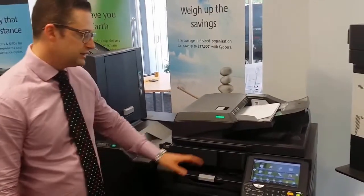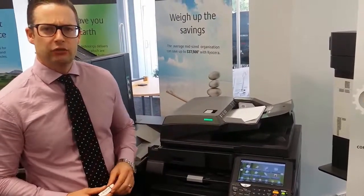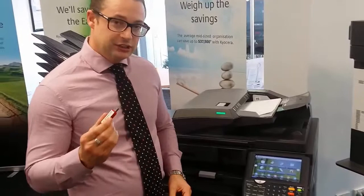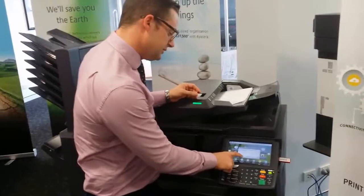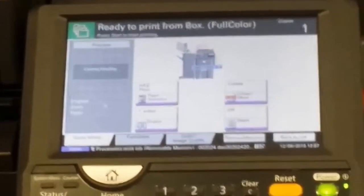Another great feature our clients love is the ability to print from USB. It's really handy if you've got people out on the road — perhaps out at a site taking photos of things that need to be documented. You simply put your USB stick right into this slot here, the machine opens up the files, you look at the various documents on there, select a particular document, hit the print button and the green button, and that document comes out for you.